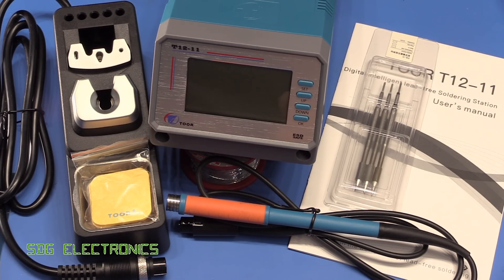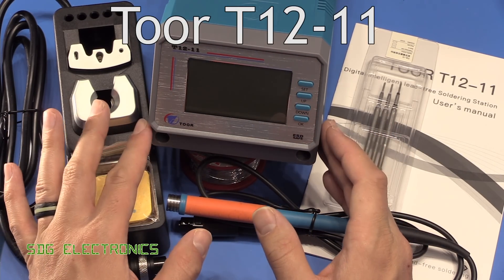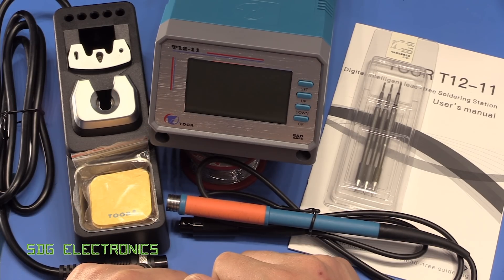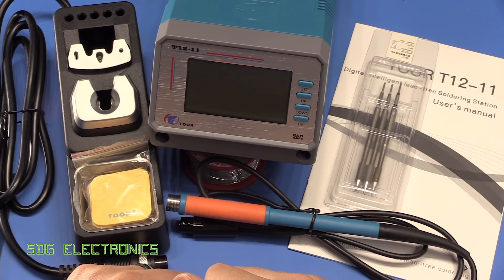Hi, in this video we're going to have a look at the TOR T12-11 soldering station. This one was sent to me free of charge by Eakins for this review, and I'll put a link to the Eakins AliExpress listing for this device in the description down below.